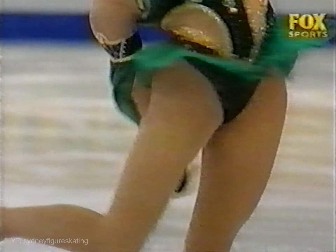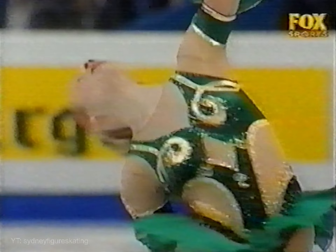She is inconsistent, though. Two results which reflect that: at Skate America she was 10th, but she won the NHK Trophy. At her best she's a threat to anyone, and this was her best here.